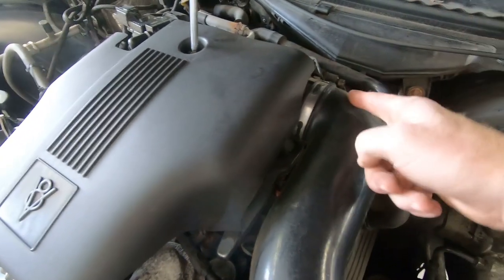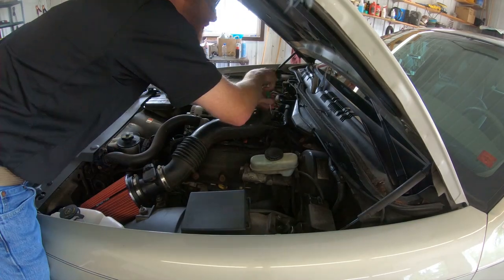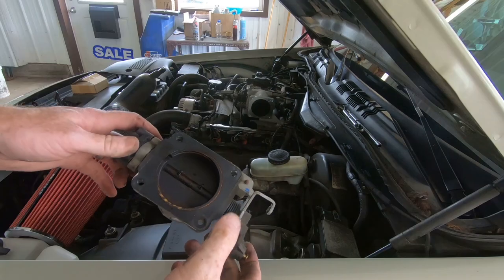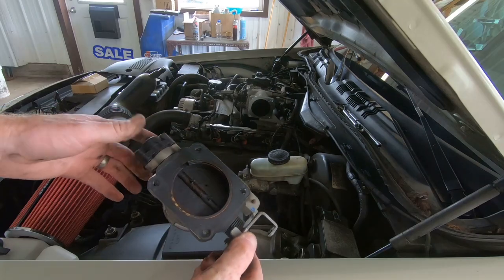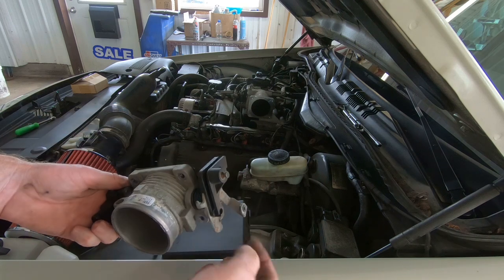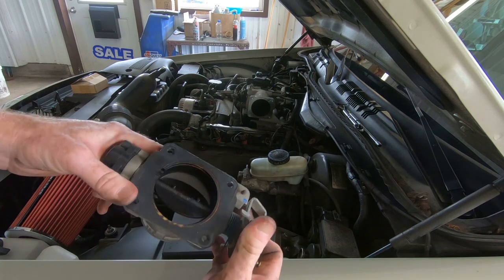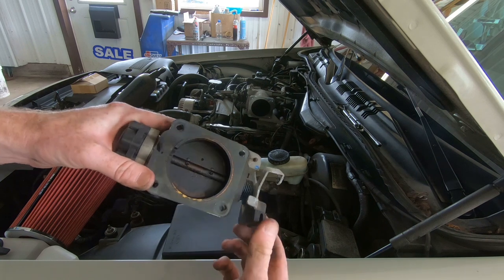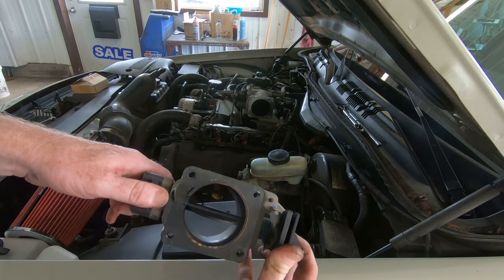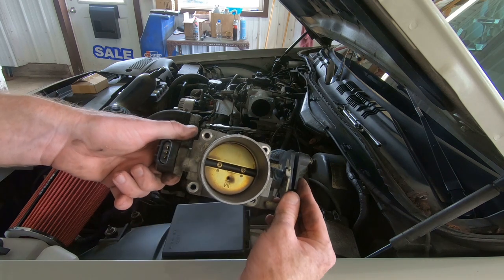We got that off pretty easy — just four bolts. Unplug this as well as your cruise control and your throttle, and you'll see that the back side of that throttle plate is quite grimy. We're going to take it over and give it a bath, clean that up so that it looks just as good as the front.